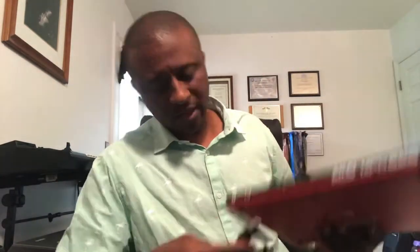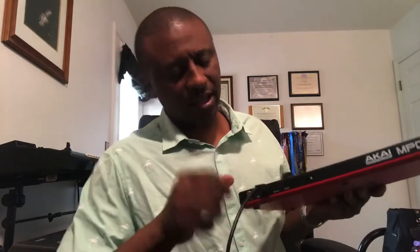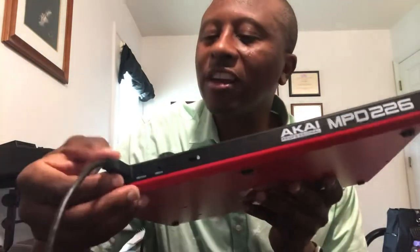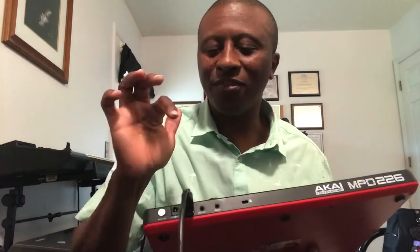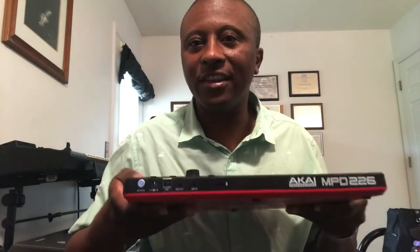I had a rolling keyboard once, and just from moving it around — I'll show you what I'm talking about. It goes in the back, like that. When you move it around, what tends to happen is this thing moves and it loosens that up over time. I don't know if this is a flaw, but it scares me because that's a piece of plastic in there, and after a while you're probably going to have to buy a replacement skin. That's one thing I don't like.